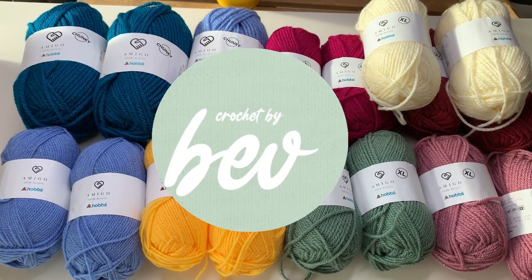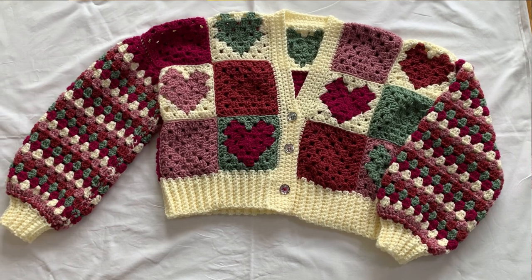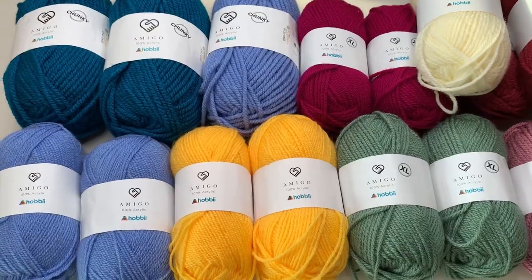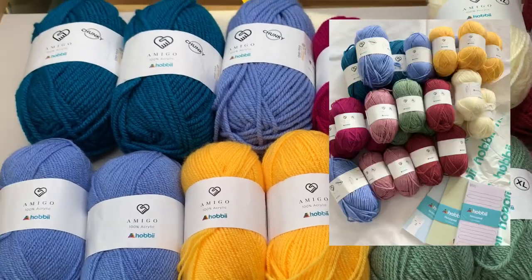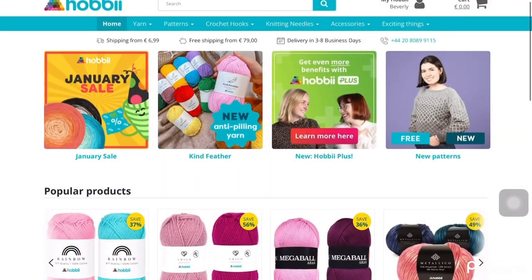Hello everyone, it's Crochet by Beb, welcome to my channel. For this video tutorial I'm going to show you how to make the granny heart square cardigan. First let me say thank you to the beautiful people of Hobbyii for sending me these beautiful yarns that I'm going to use for this tutorial.